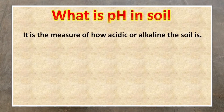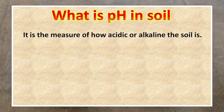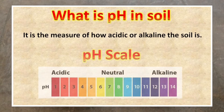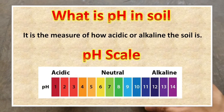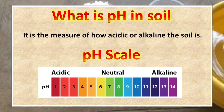Let's first discuss what pH in soil is. pH in soil is the measure of how acidic or alkaline the soil is. We have the pH scale here, from 1 to 14. A lower number means your soil is acidic and a higher number means your soil is alkaline.